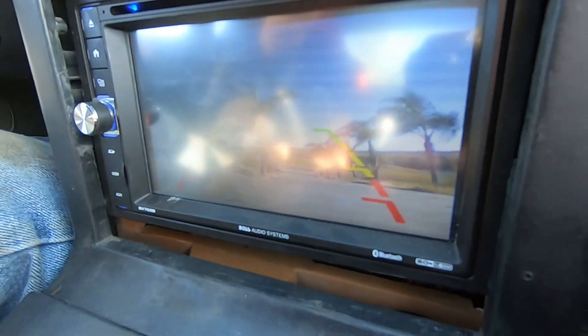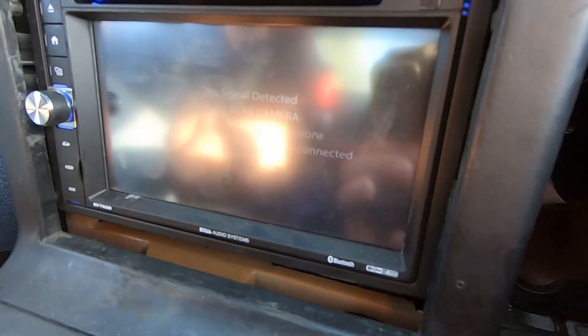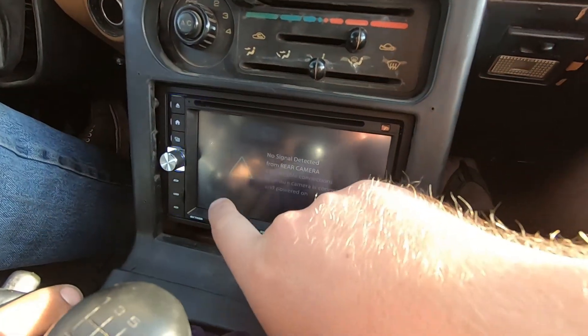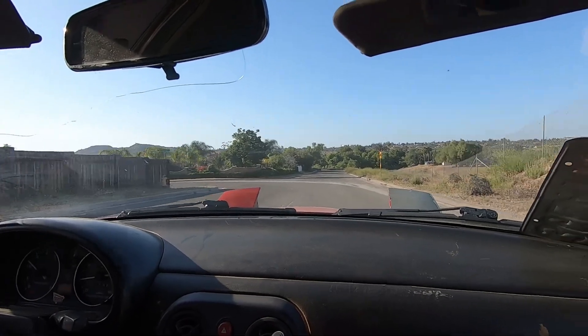Reverse light works. No stereo without Bluetooth - no signal detected from rear camera. Same exact name, same exact display. Press all the buttons, touch screen... no grinding noises.